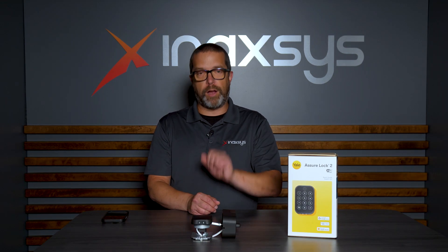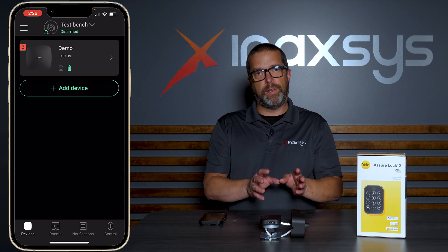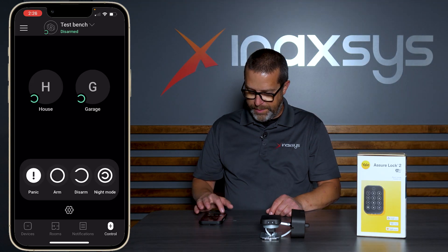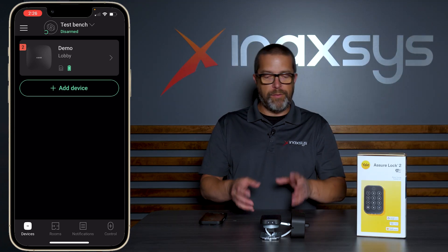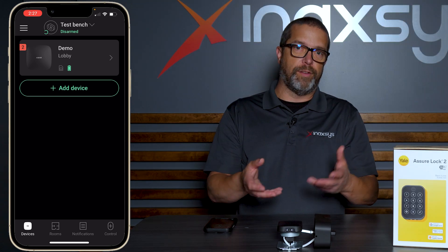Let me open my MOBA app from Ajax and link this lock to my system. First, before I can link this lock to my app, I want to make sure that the system is disarmed. Under the control section, my system is fully disarmed. We're going to start testing the lock and unlocking it with different scenarios. This is not a permanent installation — it's just a temporary setup so you can understand the process.